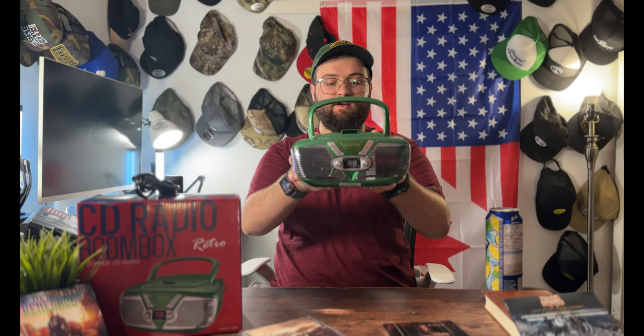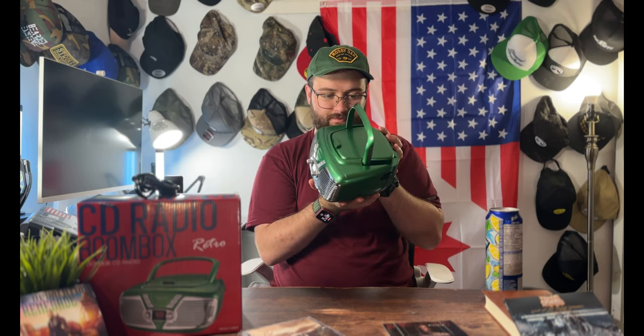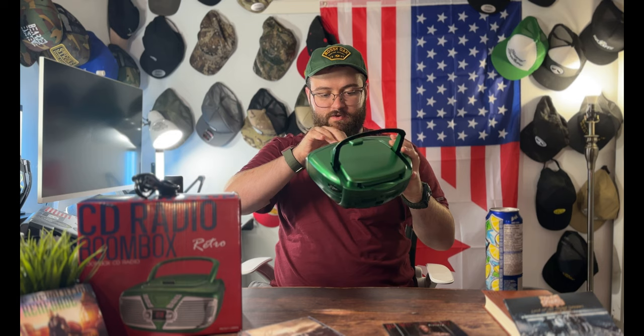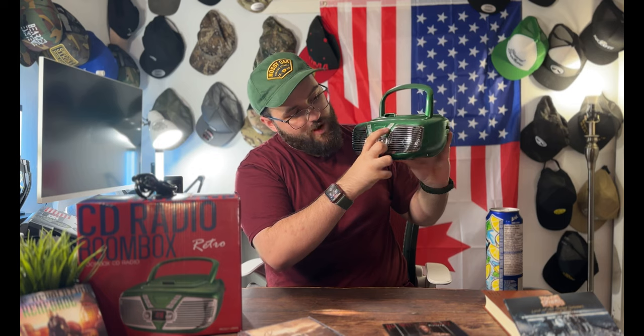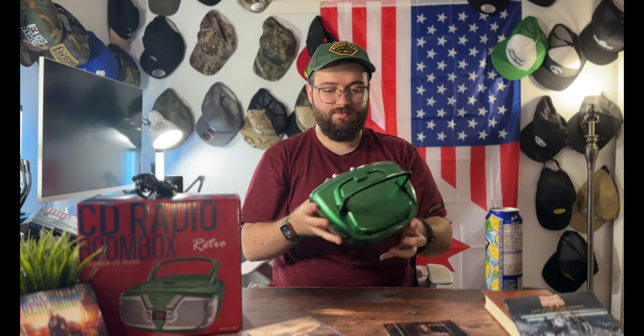Here's the CD player itself. It has a really awesome retro look with a carry handle on top — looks like an old car radio, super cool. On the front there's the FM/CD function button, nice metal-looking accents, and a display with some plastic covering you'll want to peel off. It's got power, channel info, repeat, skip back, stop, play, pause, forward, program, bass, and volume adjusters.